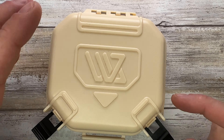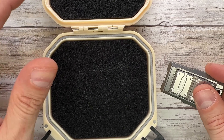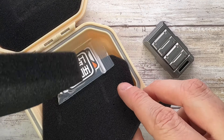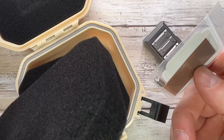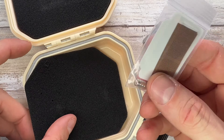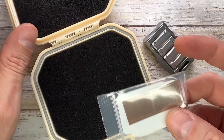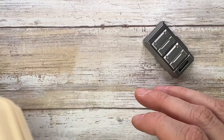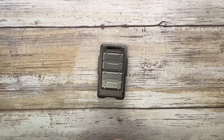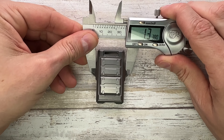This fella comes with a very nice hard case. Underneath there are some stickers and an extra set of magnets, and this Teflon sticker right over there that you can install to smoothen the action of this pretty cool toy.